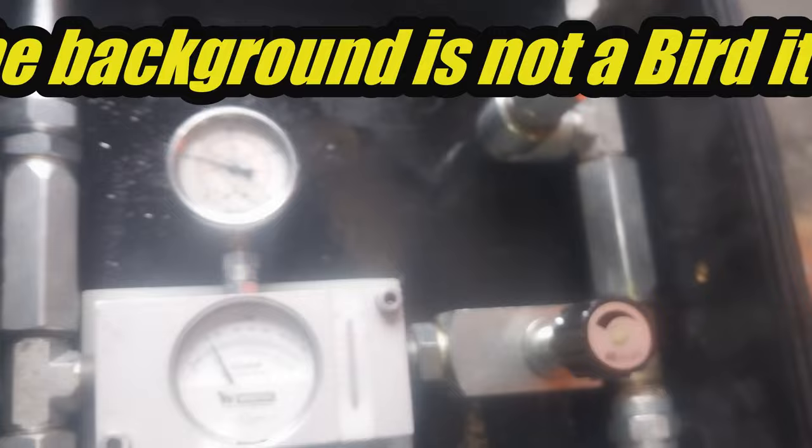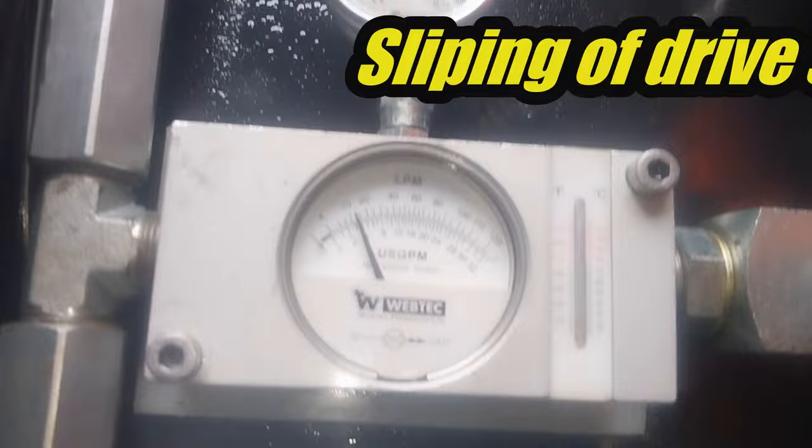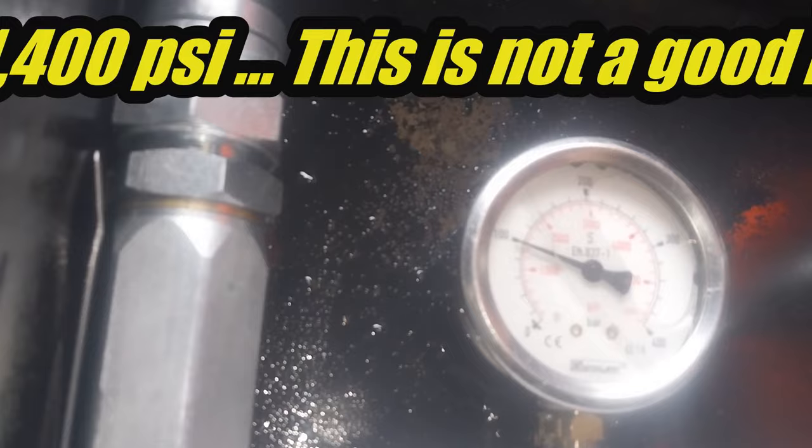Let's get some more load. We have belt slipping starting at about 1,200 psi — nearly 1,400 psi — and we're getting slipping, which is not good. We're getting a little bit of slipping at only 1,400 psi, which is not good.